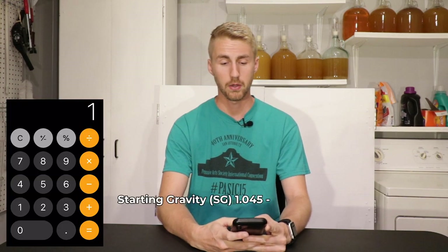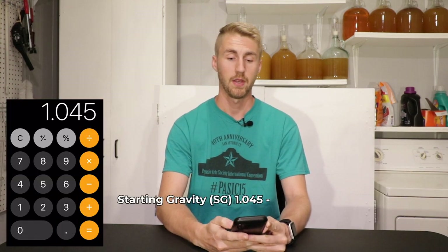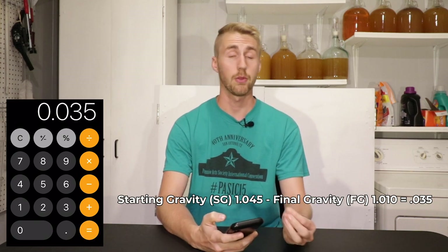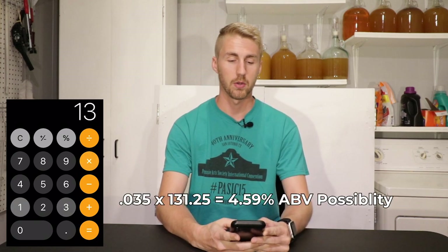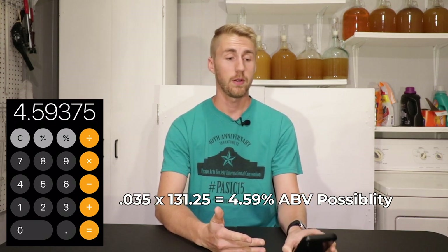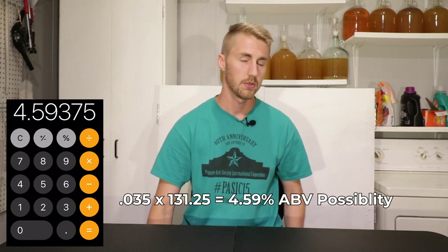Is your final gravity always going to be 1.000? No. Lots of times in beers, they end up finishing early. So let's take another example: let's say I made a stout and I started at 1.045. I'm going to subtract my final gravity of 1.010, which leaves me with 0.035. Multiply that by 131.25 and my ABV is 4.59%.